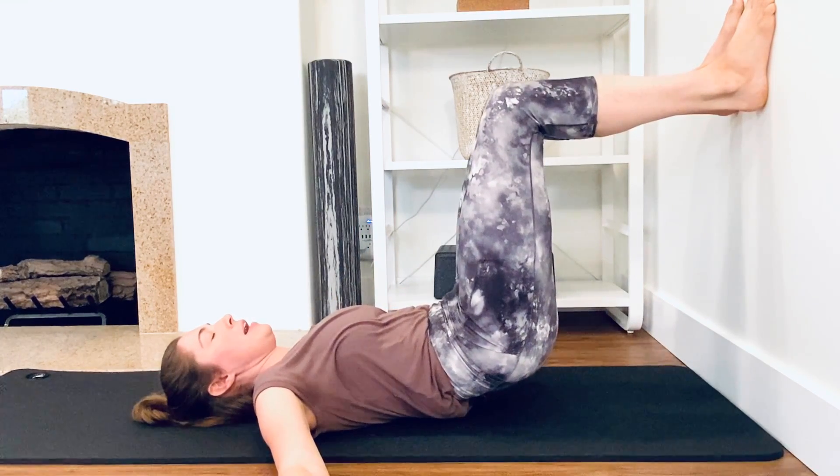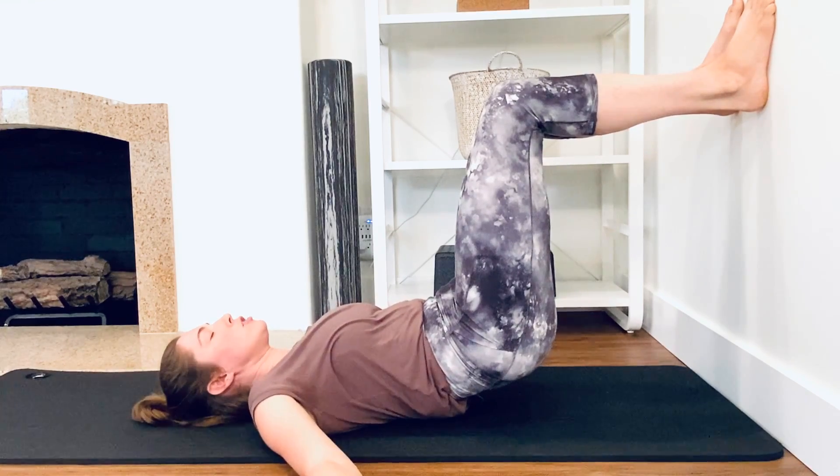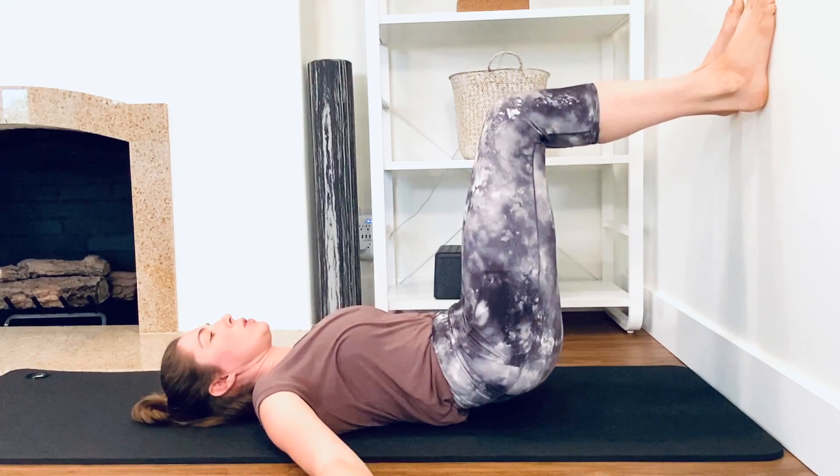I come up to the height that feels okay for me, letting the upper back, the shoulders, the neck, and the head be nice and easy. Then exhale, rolling down.